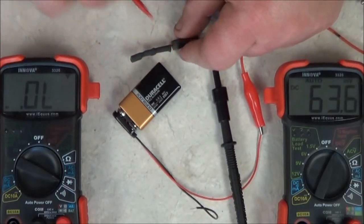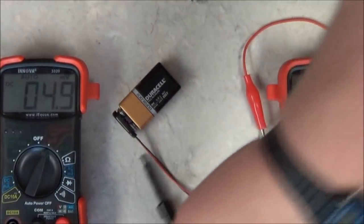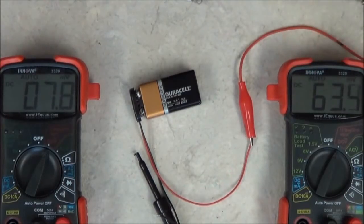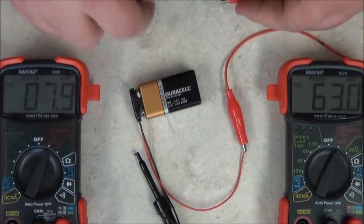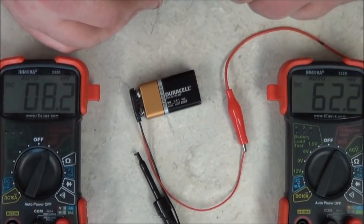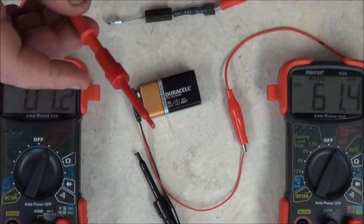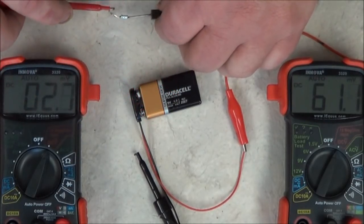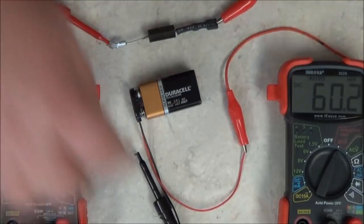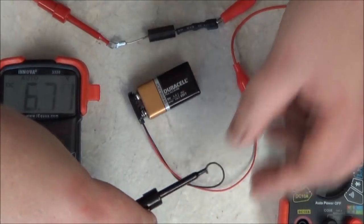Let me unhook this and switch it back to my DC voltmeter. I'm using a 9-volt battery — I've got the positive lead connected to a red wire. I'm going to connect this to the anode side of the diode. Then I'll take the positive lead of my tester and connect it to the cathode lead of the diode, and the negative lead of my tester will connect to the negative side of the battery.